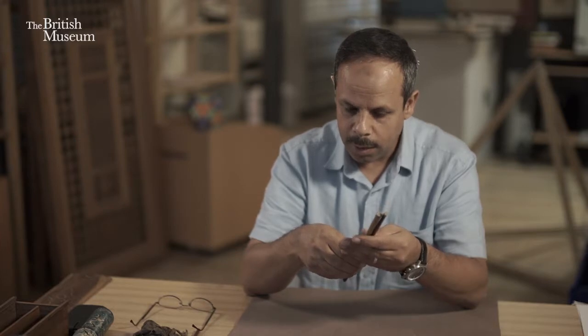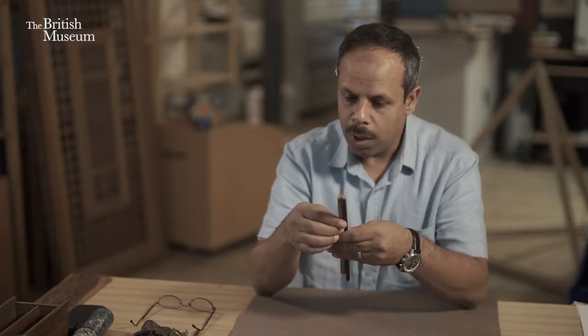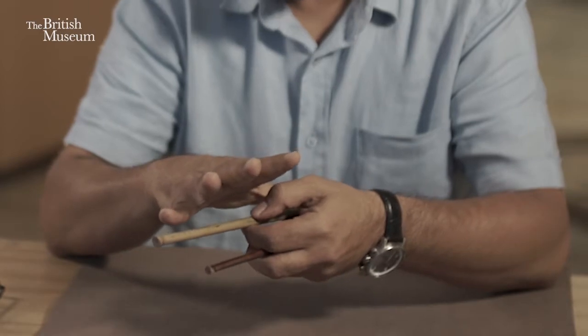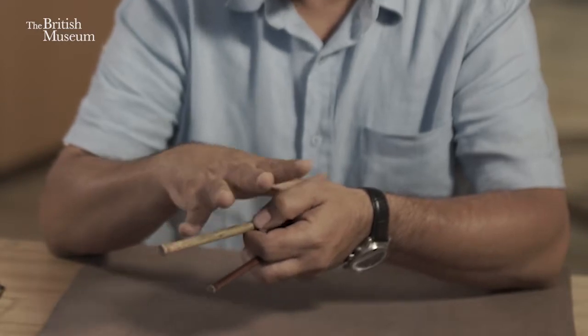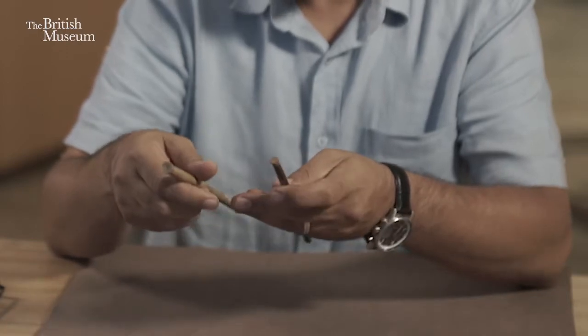All masters give some instructions and advice on how to collect good reeds. They said that it's good to have the pen in the span length of the calligrapher, not longer than that. Otherwise it's going to be too long and too heavy to carry and use for writing.